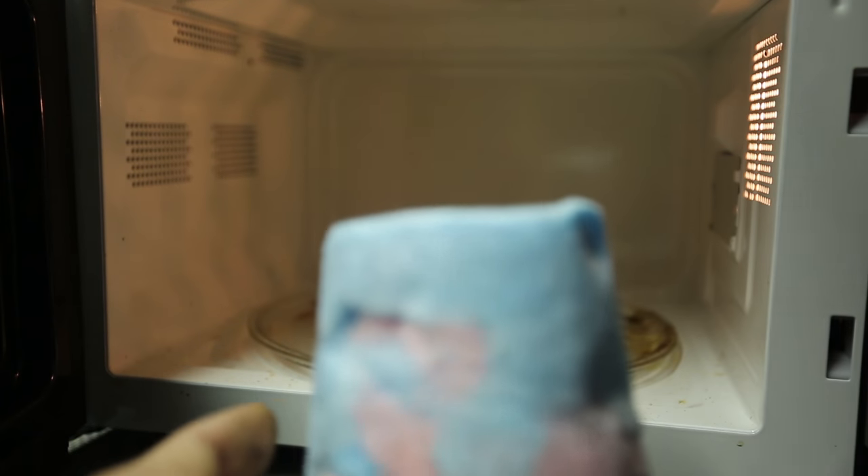What's up, guys? Have you ever wondered what will happen if you put cotton candy in the microwave? Well, one way to find out. Okay, we got here — cotton candy.